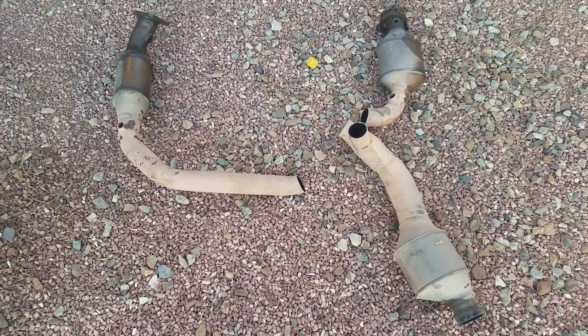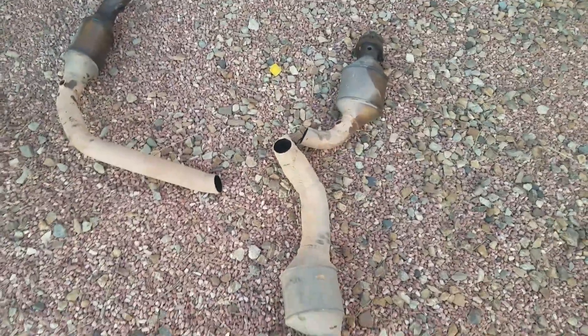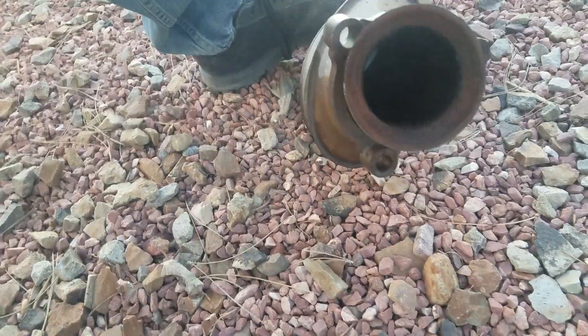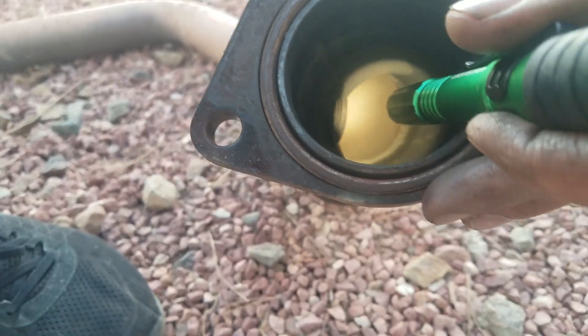All right, part two of this catalytic converter replacement on a 2010 Chevy Silverado. If you guys saw video one, you'll see that I was putting on the Magnaflow exhaust. This catalytic converter right here was the one that was bad — you can see how it's all jacked up. On the other one, this one was still good; you can see that one was still intact.